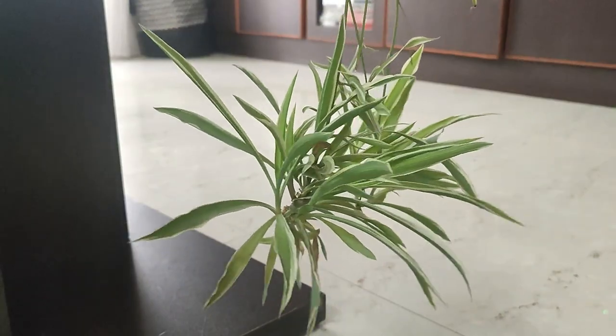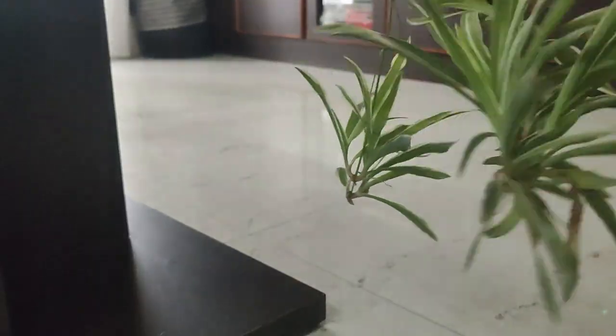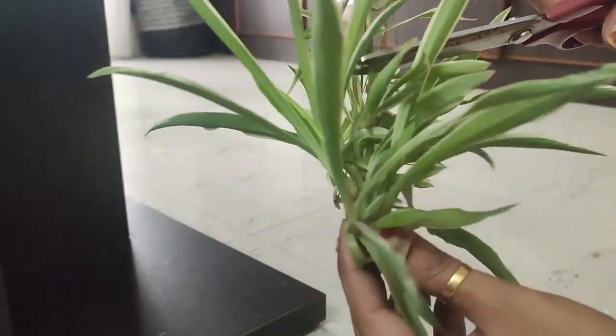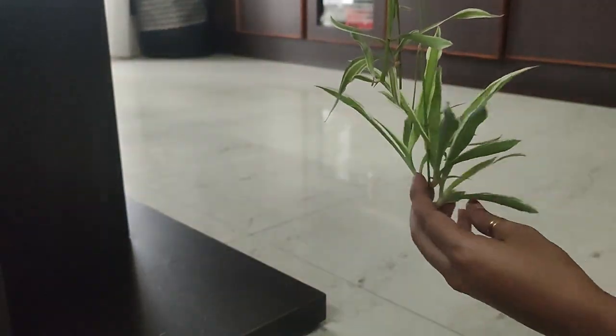This is my all-time favourite thing to do. I will take all the cuttings and put all of them in water. After some time, once the roots are formed, it grows rapidly — in the spider plant, like in 2–3 days it grows quickly.